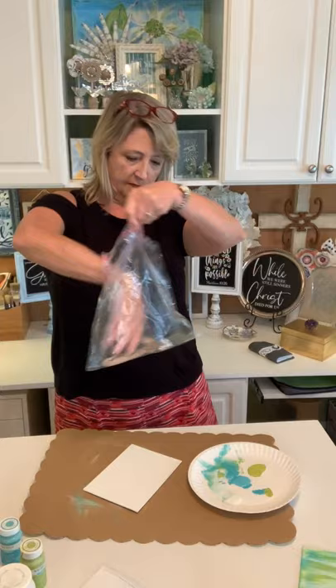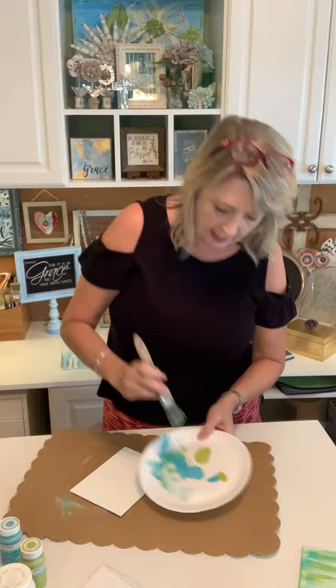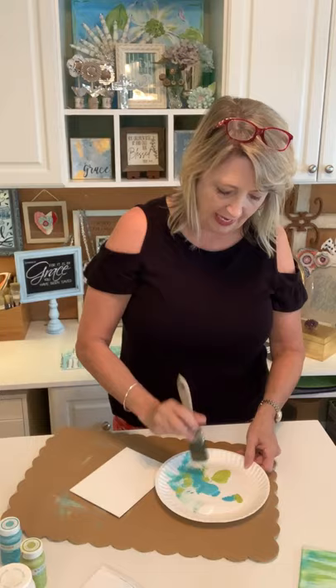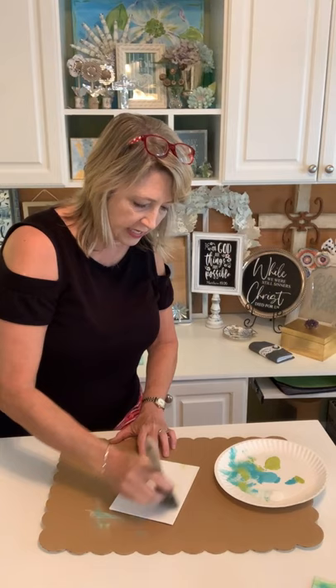I put some paint on a paper plate before we started. Use a bigger cruddy brush — not a little artist brush. Dip your brush in a little bit of blue and a little bit of green. You could do this in whatever colors appeal to you, according to the season. Pounce off a little bit of paint on your paper plate, and then just start doing these streaky strokes.